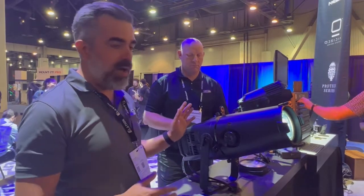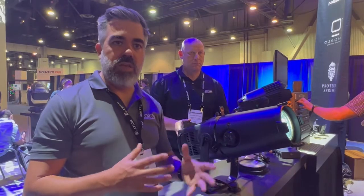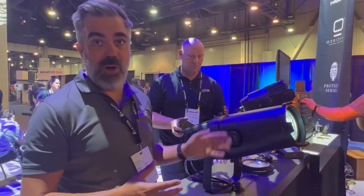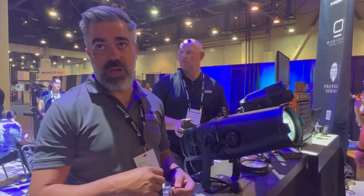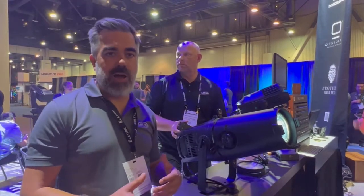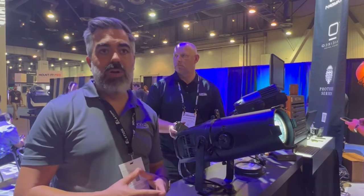You can set it up in multiple DMX modes where if you need to change the color or index the Gobo with the internal Gobo rotator you can do that, or you can just set it to one channel so the operator just has a dimmer channel. So it's a perfect theatrical product, it's perfect for AV companies, trade show or whatever.